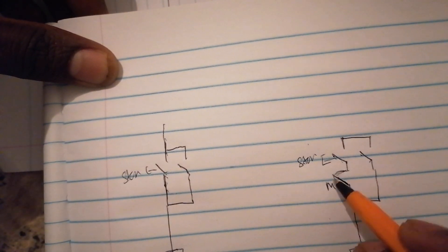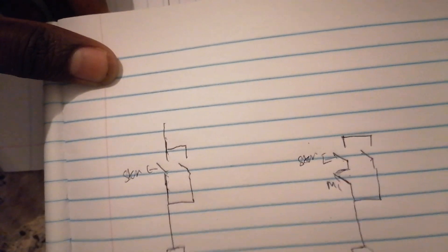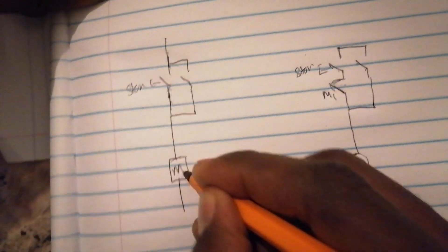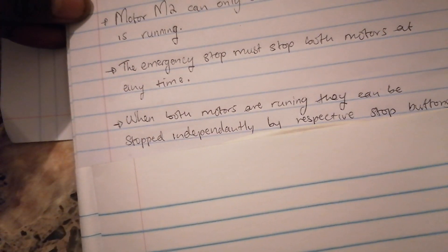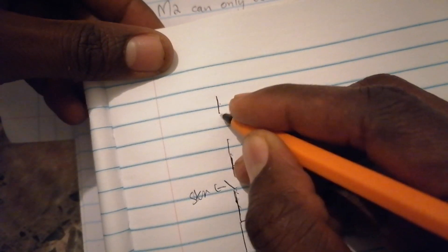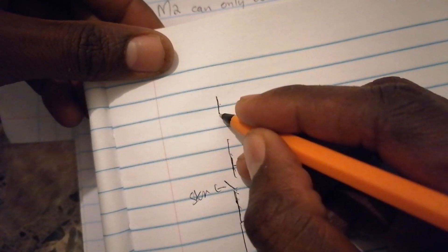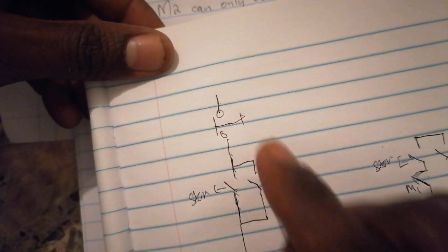If they said you cannot start motor two - when you press this one, it's not closed, this one is not energized. If motor one is not energized, you won't start motor two. For the emergency stop, you have one emergency stop button at the top that can stop both motors.